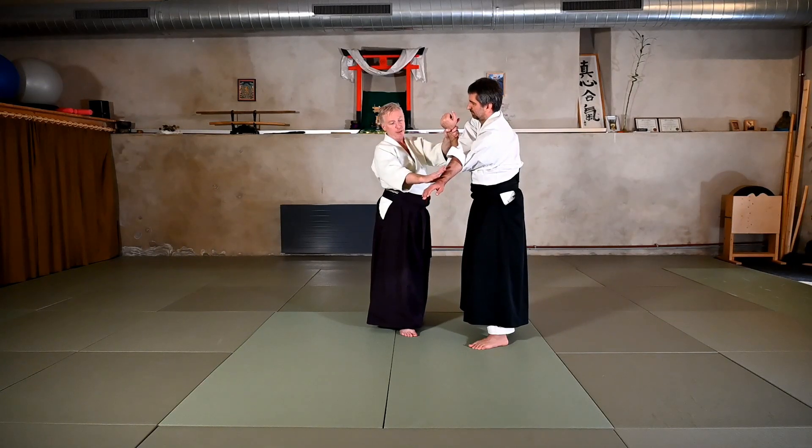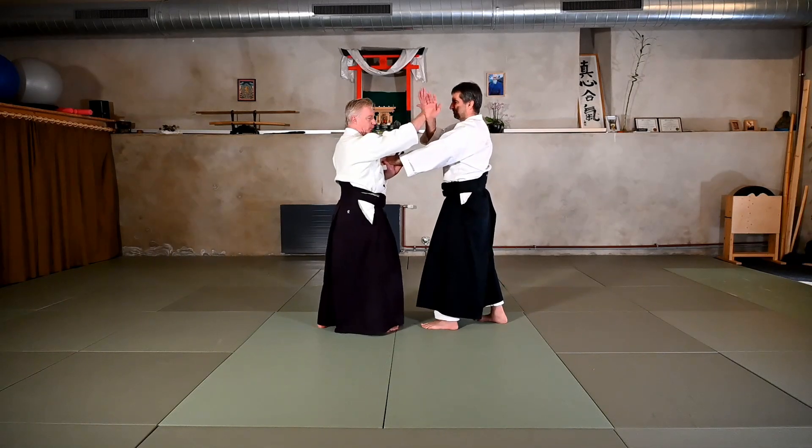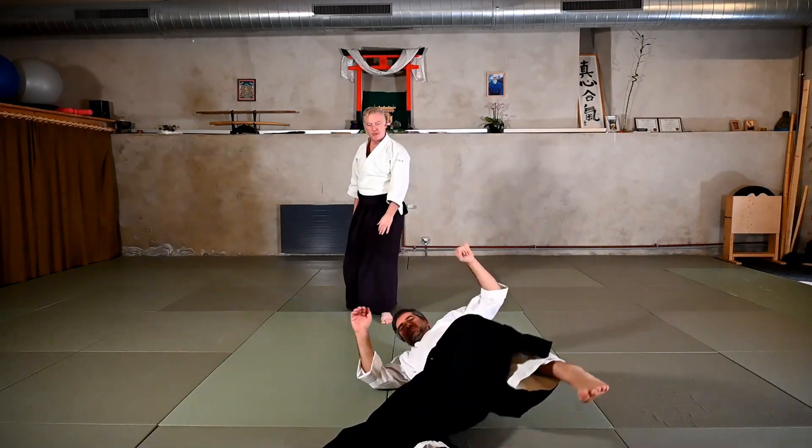As I step into it, I'm going to release the horizontal hand and hold the vertical hand in order for him to take a high fall. Let's look at this in a flow — moving here and then holding my partner.